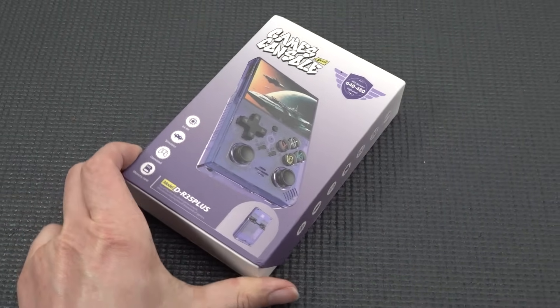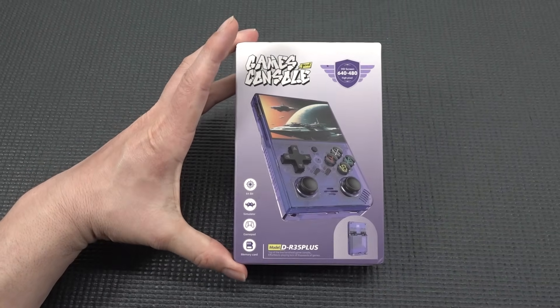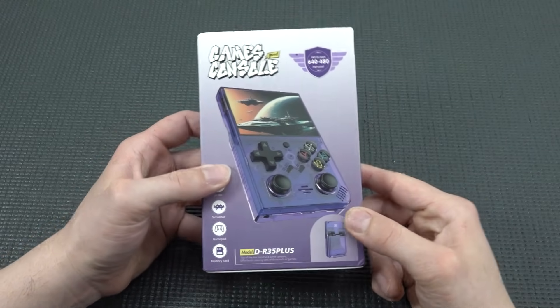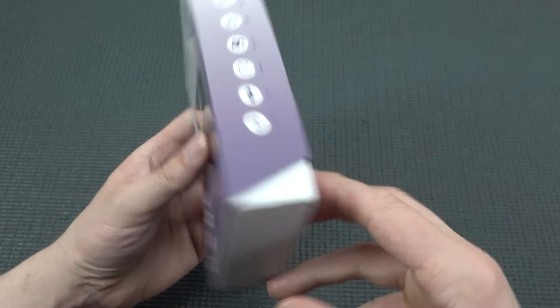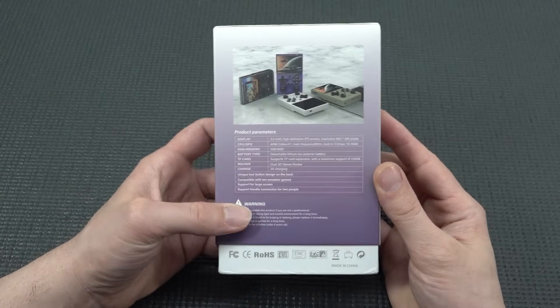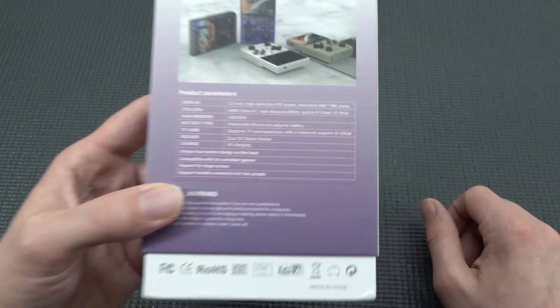Welcome back to the channel. In today's video we are going to take a close look at the new DR35 Plus edition. I already reviewed the normal version and was very intrigued to see this came out with some interesting specifications.